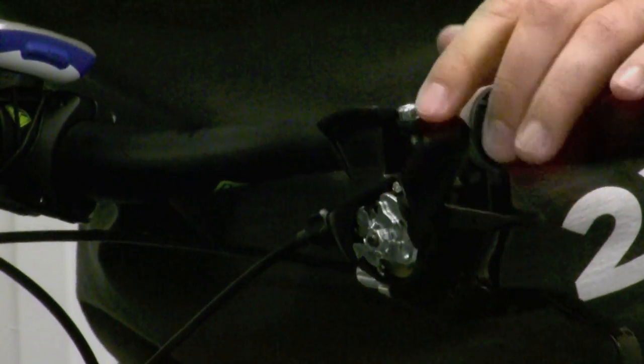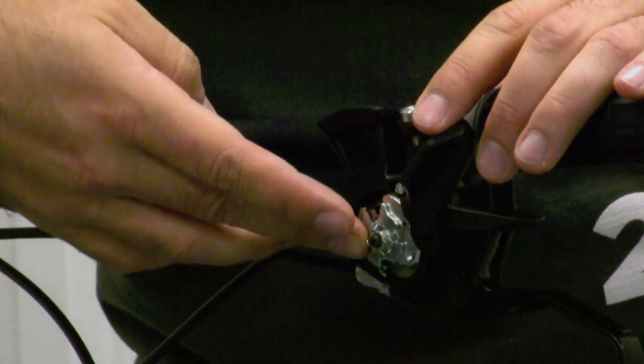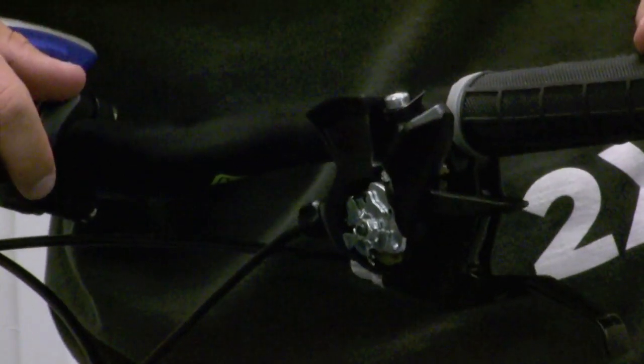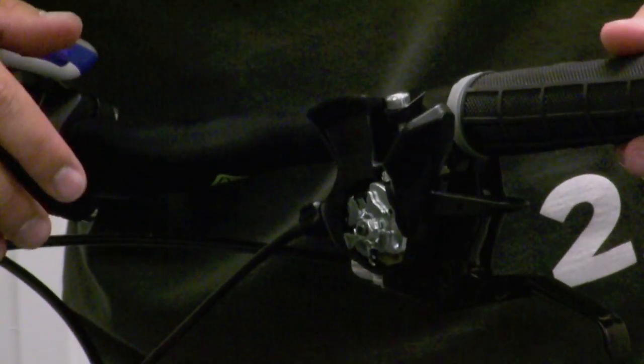What I recommend is use an old toothbrush, a dental tool, and some more spray on a rag. Spray it right in there and work that shifter quite a bit. Again, let it sit for ten or fifteen minutes and you'll find that most shifters will free up and work like they did when they were new.